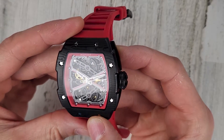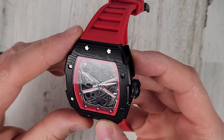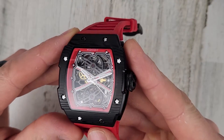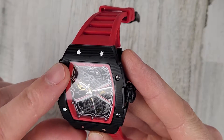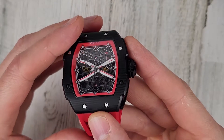The case is PVD coated stainless steel. I don't know how they managed to do this graining pattern here. I'm not an expert at PVD — I would have thought it was hydro dipped or something like that — but the website does say it's PVD coated, so it kind of has the carbon fiber look to it.